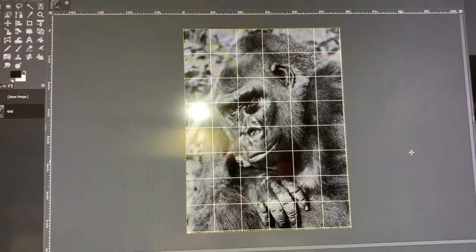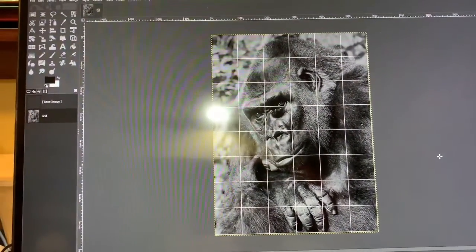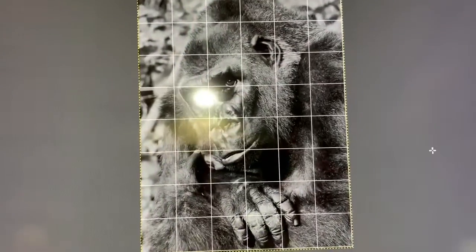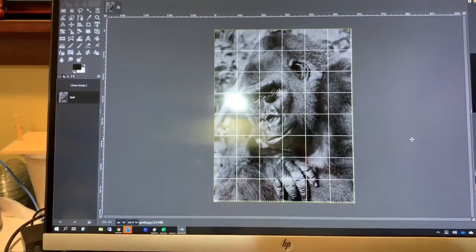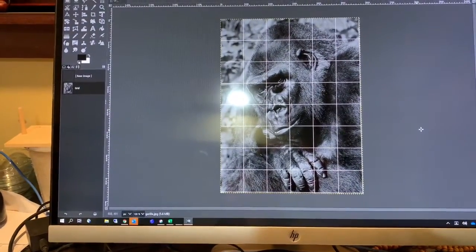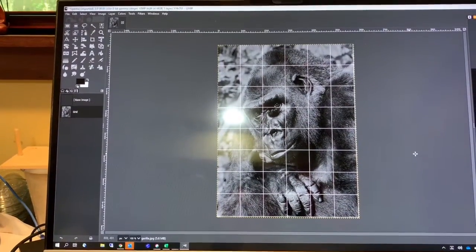I sometimes prefer to work from black and white for a pencil sketch. What I'd like to do is take my digital image, make sure the aspect ratio is correct, and then put a grid on it. I'm working with a piece of 9x12 sketch paper, so I gridded it up to even squares — six squares across and eight squares up, which calculates out to one-and-a-half inch squares on the paper.